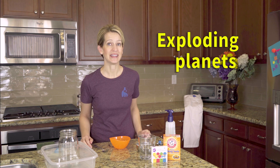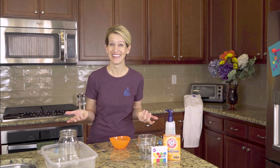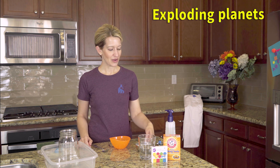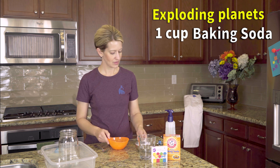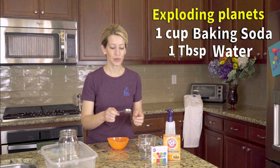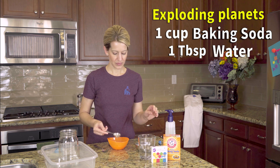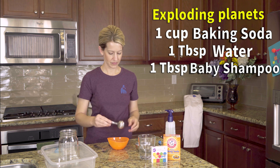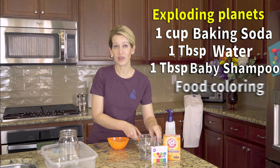The second experiment that we do in the video is called exploding planets and it got a little bit out of hand. For this experiment you're going to need one cup of baking soda, one tablespoon of water, one tablespoon of baby shampoo, and some food coloring.